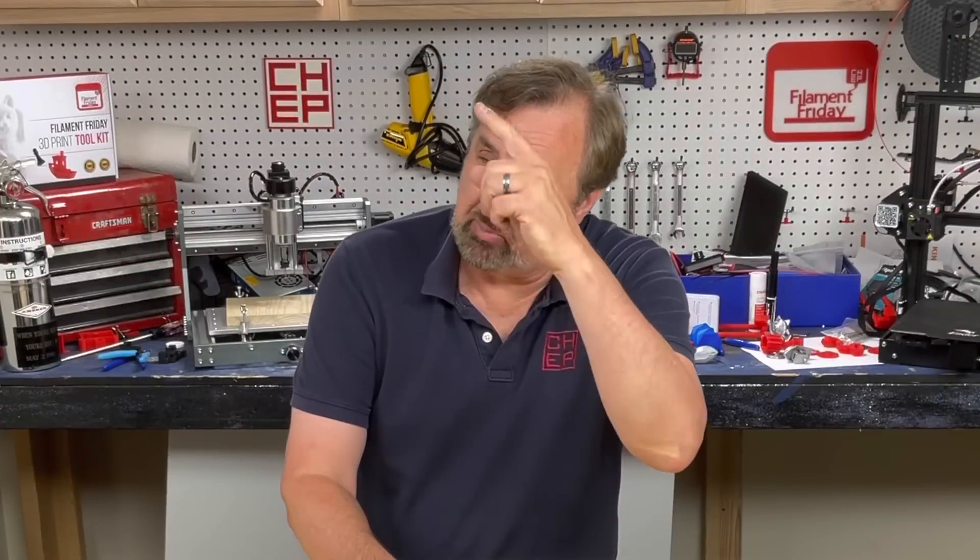If you like what I'm doing here, maybe check out some of the videos that are popping up. If you want to help support the channel, Patreon is one way, or just use the affiliate links in the description below. And if nothing else, click on that Filament Friday logo and subscribe. I'll see you next time right here at Filament Friday.